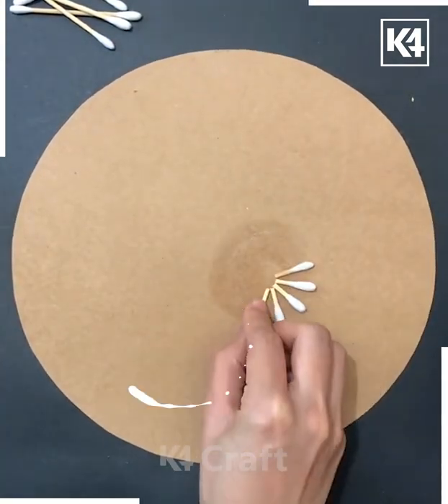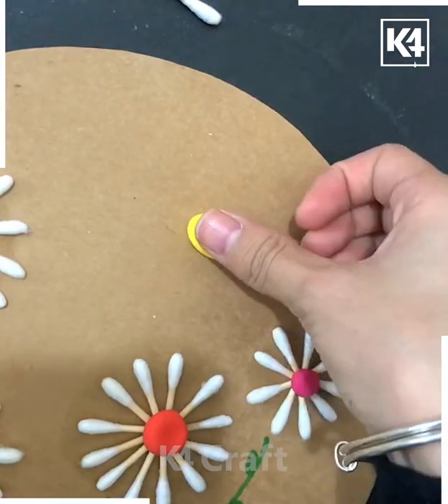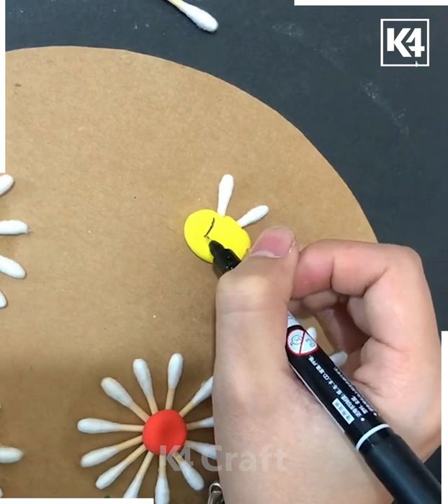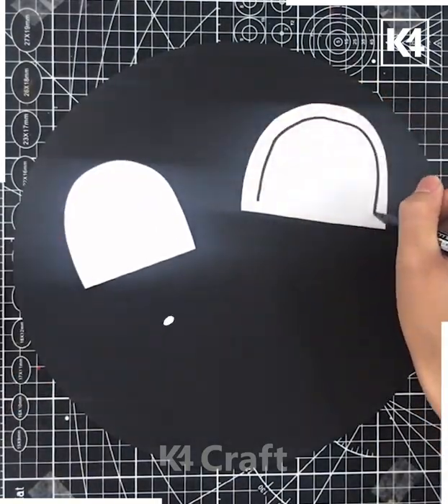In the next we are going to use earbuds in another way — using this cardboard and putting all the earbuds in this manner so it looks like a flower. And now it's turned to make a bee — it's ready.